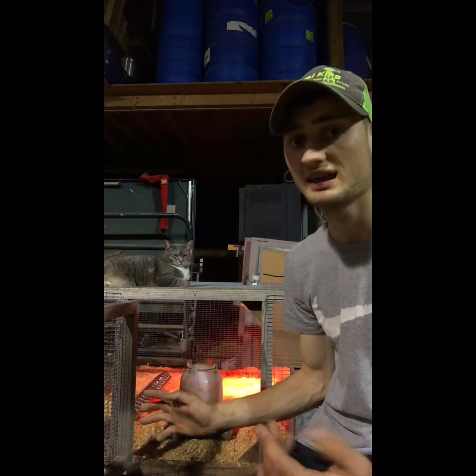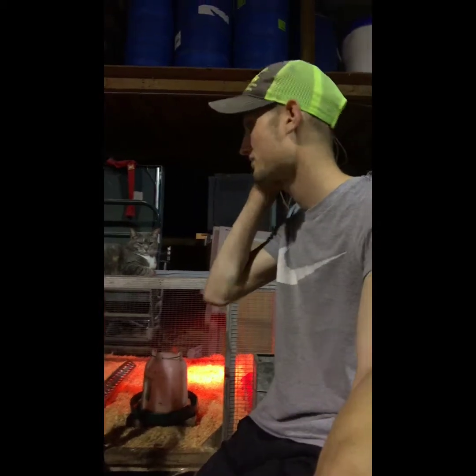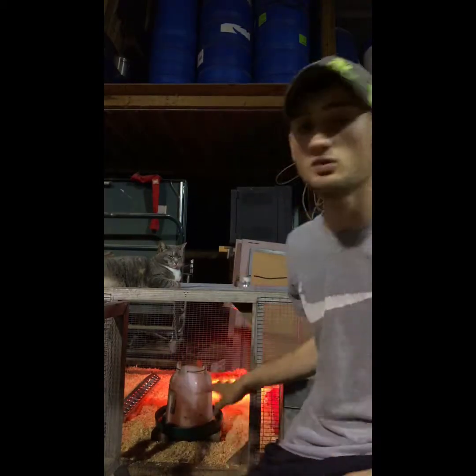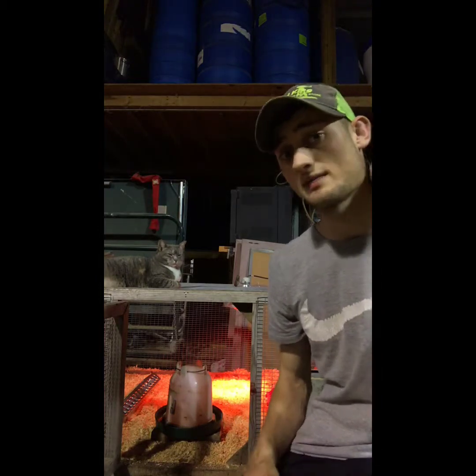Make sure you have good wire so nothing can get in, nothing can move your cage, and make sure you have a top on it. I have a nice little brooder — probably about three by three or three and a half by three and a half. The biggest thing is keep the water away from the heat lamp, but close enough so cold chicks can get a drink and go right back to the heat.